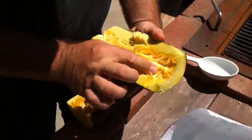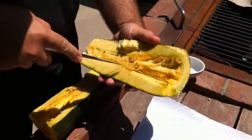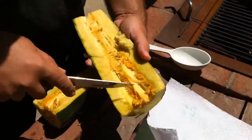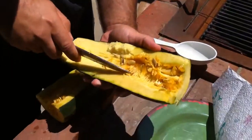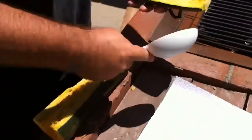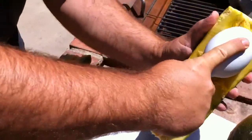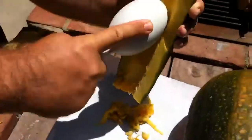It doesn't look like there's much in there, but right under here there's usually tons of seeds. See them all? They're just coming out now. So what you want to do is basically just scoop all that out right onto your plate, and then you can get all that pulp off later. Oh, it smells like pumpkin.